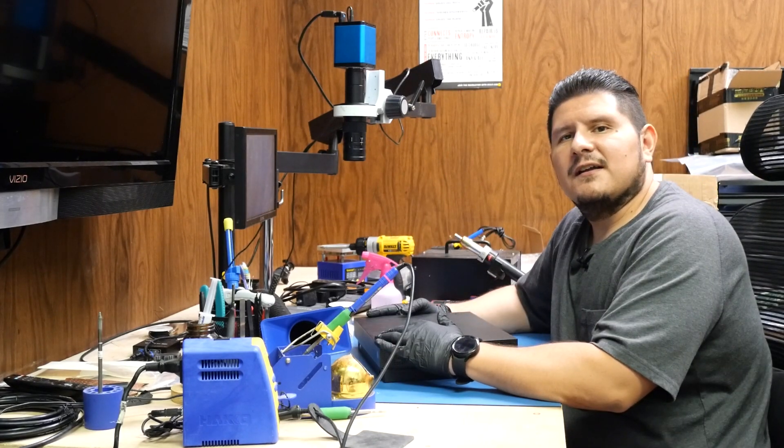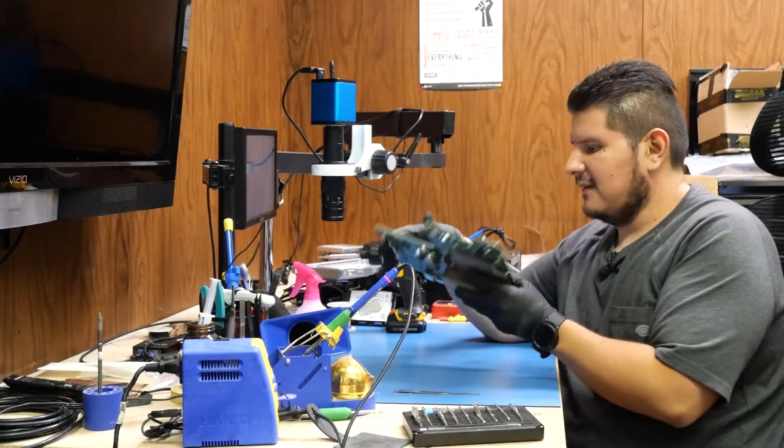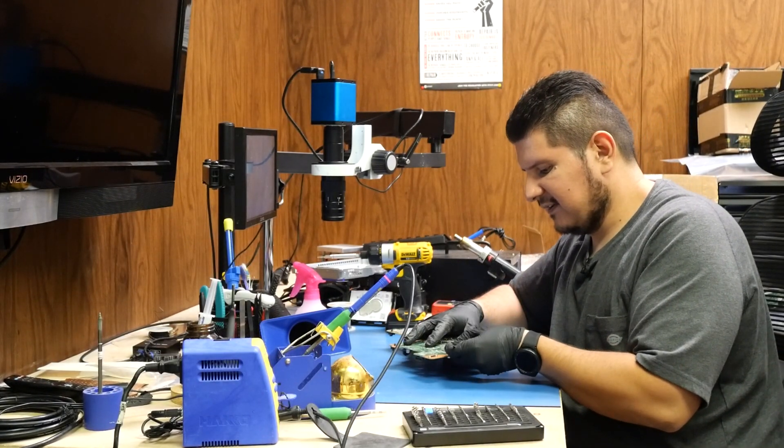We're going to open up the console and swap out the retimer chip. We have the Xbox disassembled. Now we need to remove this heat sink. First we're going to use this tool — many of you may remember using it in the old 360 days.